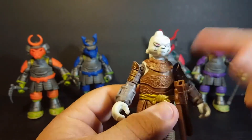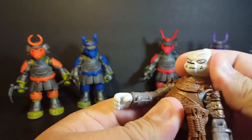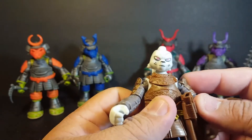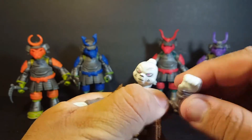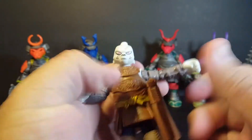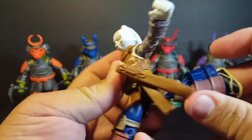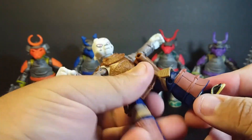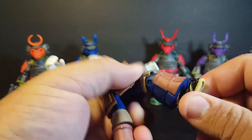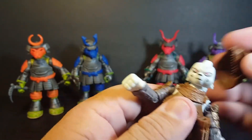Let's take a look at articulation with Usagi. The head is on a ball joint — it rolls around, rotates left and right, looks up and down, pivots at the side. Shoulders go up and down, out, rotate at the shoulders. Single bend at the elbow, rotation at the elbow, rotation at the wrist. The skirt piece is softer plastic just like the turtles, so you can kick forward, back, and do the splits. Single bend at the knee, rotation at the knee, and no ankle joints — those are pretty static. Pretty cool for what you get.